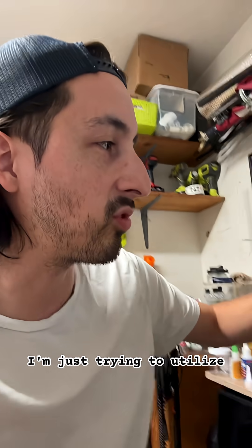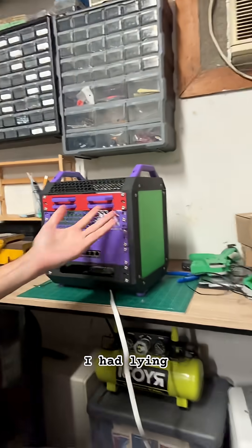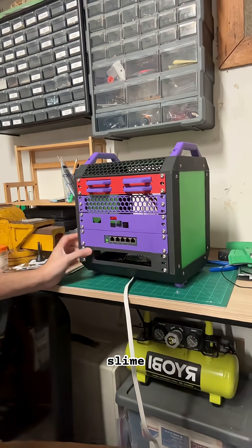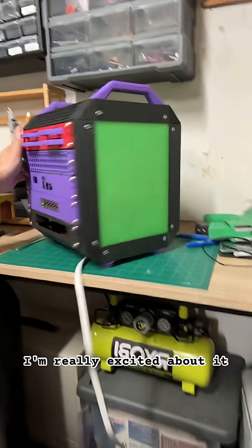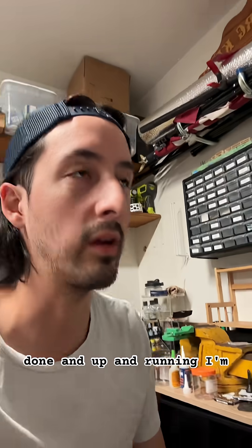It just happens to be a five-volt switch, which is really cool — so fewer power bricks. I'm just trying to utilize as many spare parts as possible so I'm not spending a whole bunch of money, and I'm printing it with whatever filament I had lying around. It came out with this weird slime, 90s Nickelodeon slash Teenage Mutant Ninja Turtles slash Halloween vibe — but it's cool.